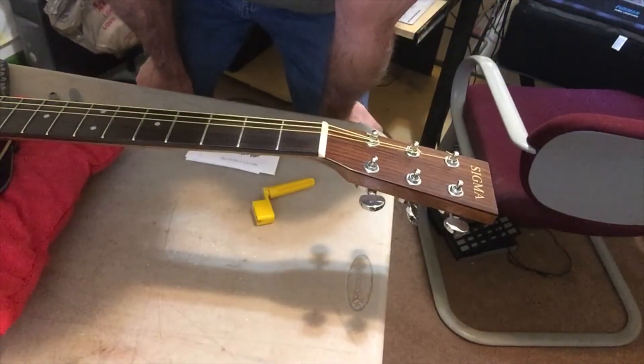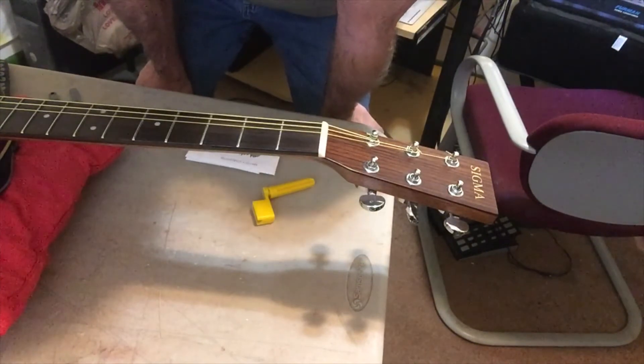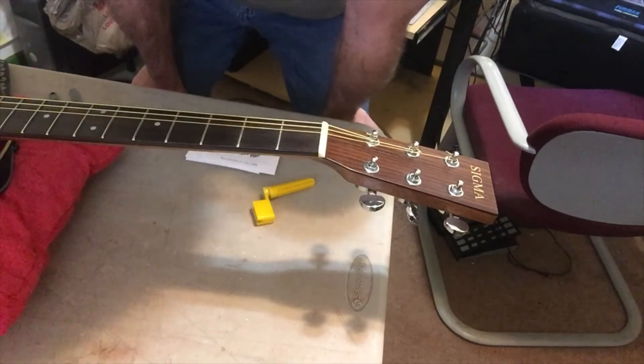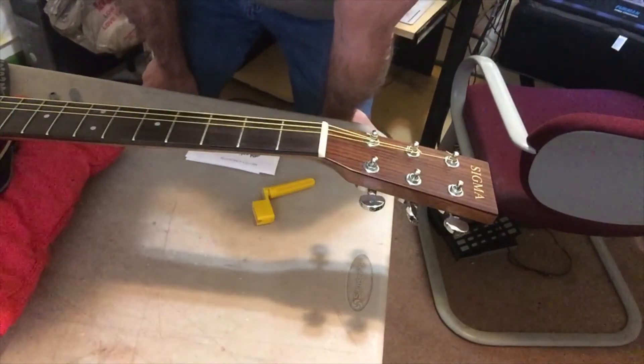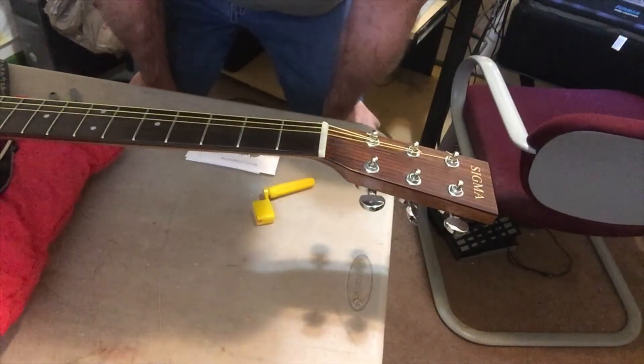Keep those end pins pushed down while you tighten the strings. Sometimes as time goes by you'll hear them pop every now and then — it just lets you know to push them back in tight. Also make sure your saddle, if it's removable, is put back on correctly and not backwards, so you want to make sure of that for intonation. But that's pretty much it, guys.